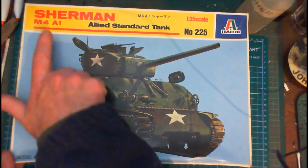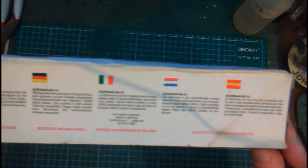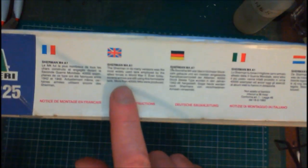This is the M4A1 — Allied Standard Tank — it's got a 76mm barrel. On the side here it gives us some information in French, English, German, Italian, Dutch, and Spanish — just a little write-up on the Sherman itself.